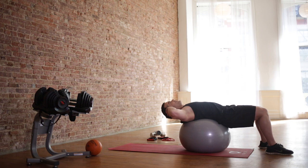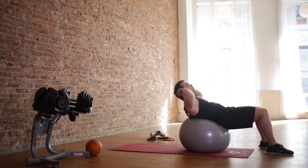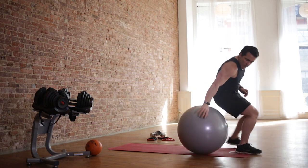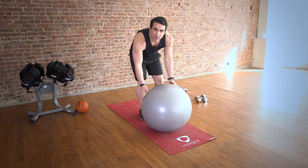Squeeze those abdominal muscles. Let's do two more — one more. Reach that chin to the ceiling. You're going to bring that ball around. We're just going to do a basic plank.